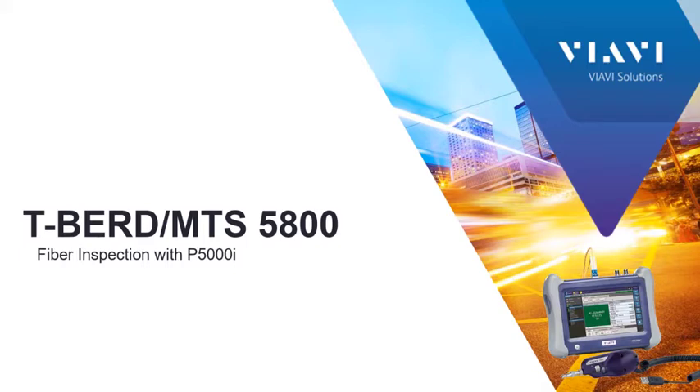This video shows how to inspect and test fiber end-faces using the P5000i fiber microscope on your T-Bird or MTS test set.